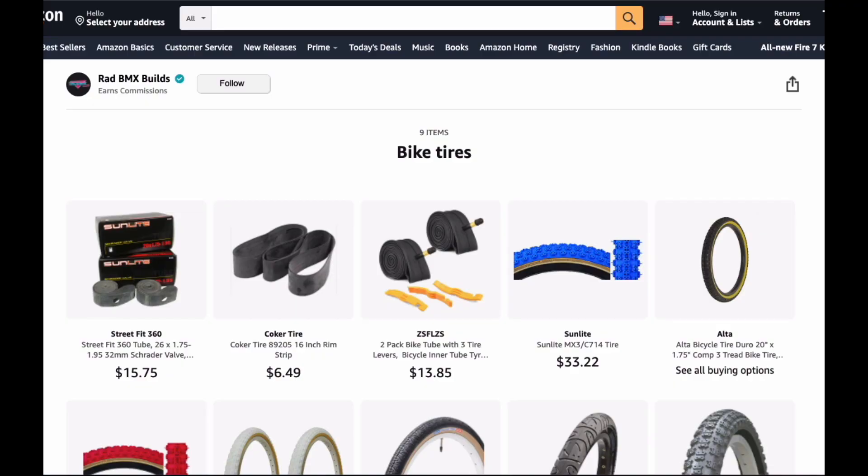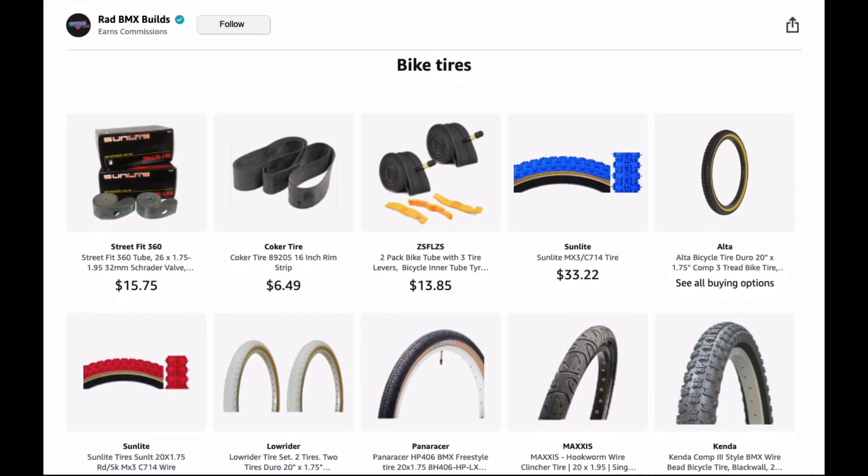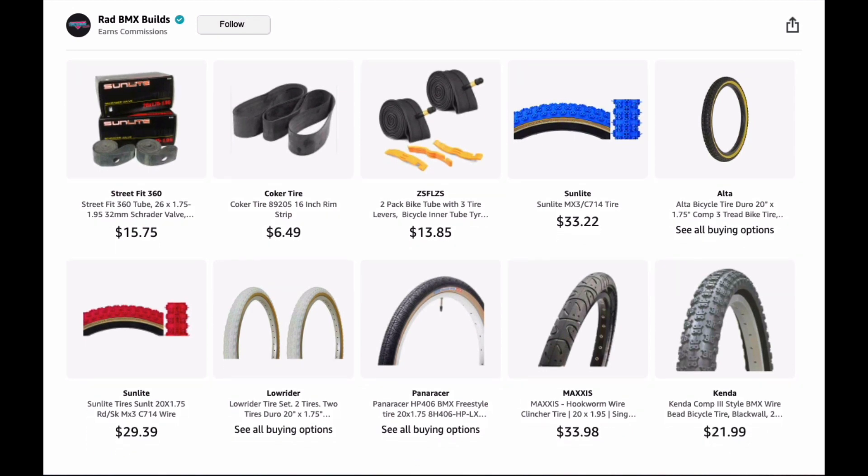The next one is bike tires — many different types for street and for dirt, and also inner tubes and liners for your rims, which are really important. If you have a spoked wheel please make sure you put that liner on before you put your tube in — it will help decrease the chance of getting a blowout. I have Comp 3 style tires in blue, red, black, and gum wall, because you can't build an old school BMX bike without gum wall tires. I also have pan erasers and hookworm tires — different styles to choose from.